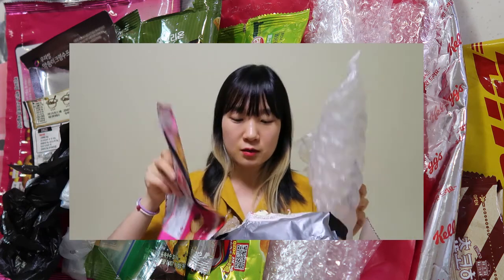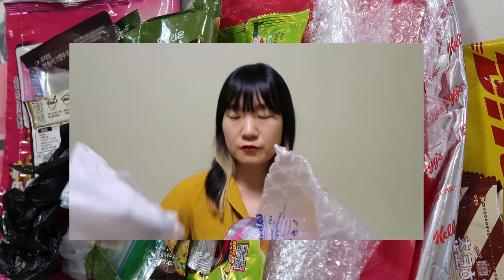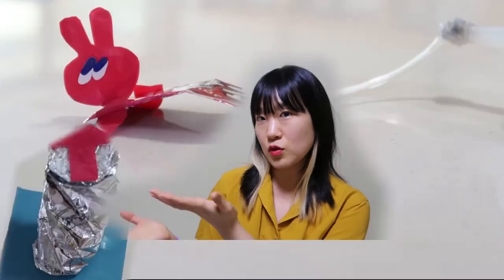We collected bubble wrap, cookie bags, shopping envelopes, food delivery plastic bags, and many different types of plastics. We then explored how to utilize these thermoplastic bags using inexpensive 3D printers at home to create inflatable and fun materials such as these ones.